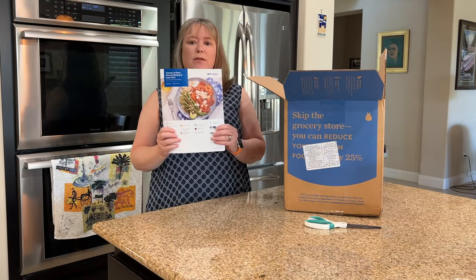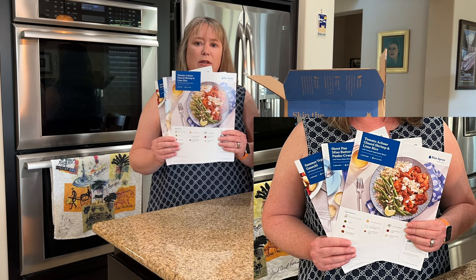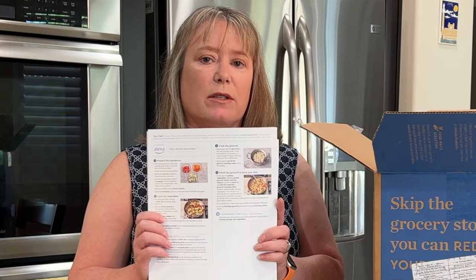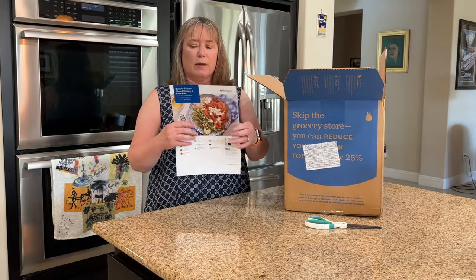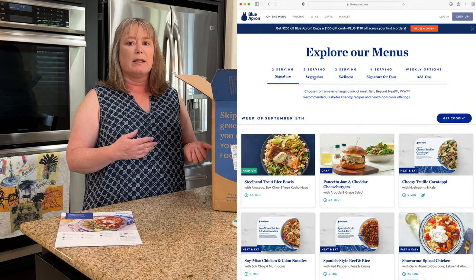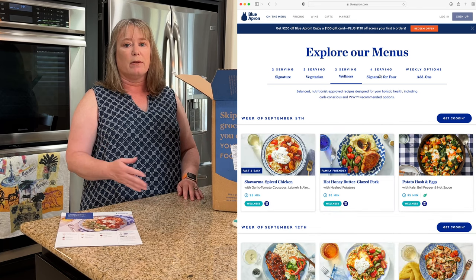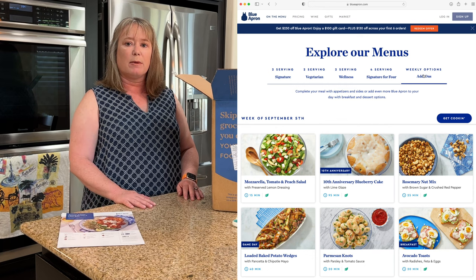One of the first things you see when you open up the Blue Apron box are the recipe cards. These are really great — they have a nice picture of what you're going to cook, and on the other side they have really clear instructions so you can see each step and what it looks like while you're cooking. We typically order for the two of us — three meals with two portions each time. But you can customize that depending on how many people are in your family and order as many meals as you want.